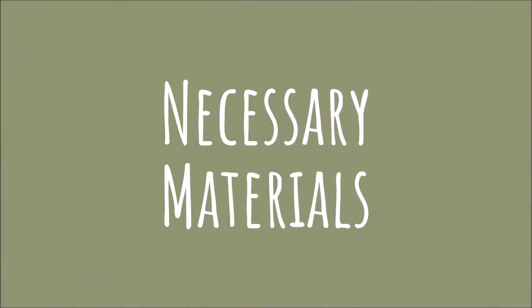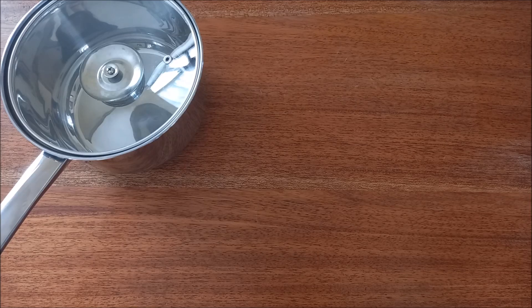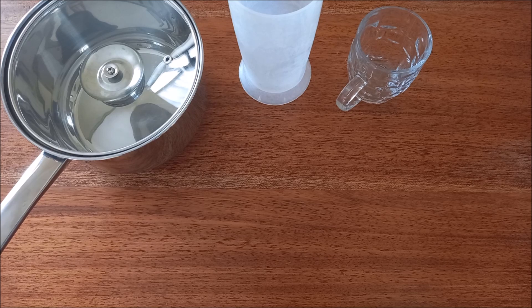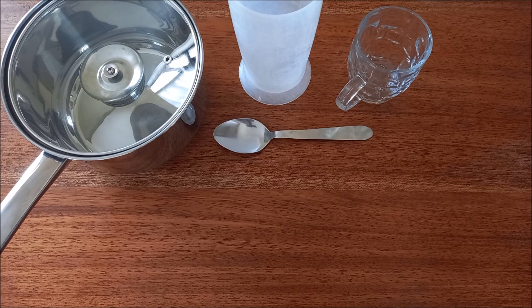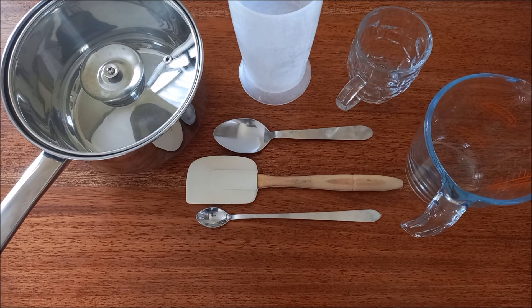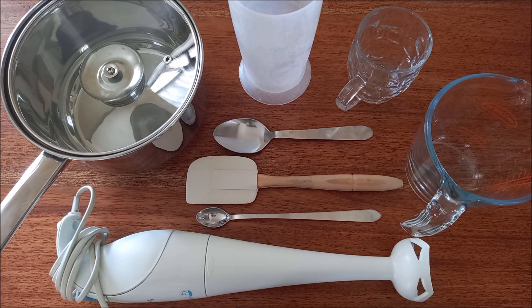To make this soap, the necessary materials are: one stainless steel pot, one plastic or glass container for measuring the water, one plastic or glass container for measuring the potassium hydroxide, one stainless steel spoon for dissolving the hydroxide in the water, one spatula for mixing the potash solution with the oils, one spoon to help with pH testing, and one pyrex and one hand blender. All these materials must be reserved exclusively for soap making, and none can be aluminum due to potential reactions with potassium hydroxide.